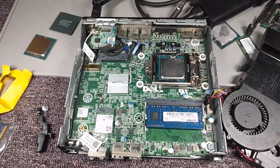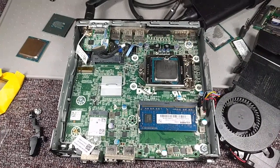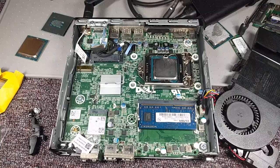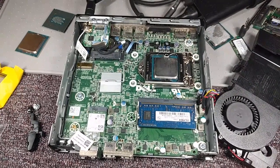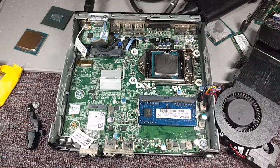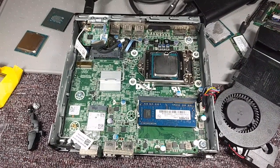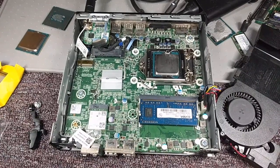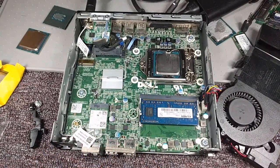I plan on using this computer a lot — it's my main coding computer. I don't use it as much as my other computers, but I use it quite a bit for programming. So I'm going to put it all back together. Hopefully the original RAM is going to be fine; this is just donor RAM I used to test, and I don't think RAM was the problem. What got it working was changing the processor.